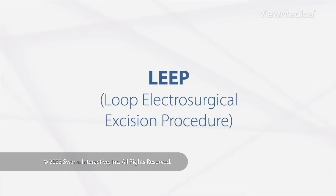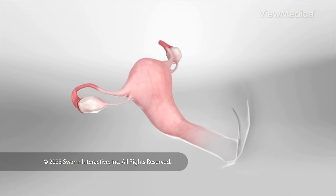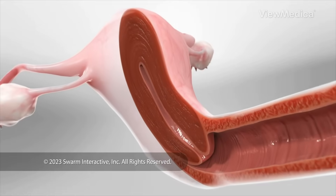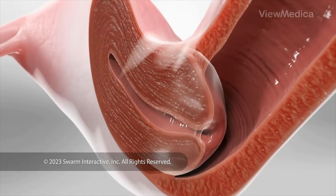LEAP — Loop Electrosurgical Excision Procedure. This procedure removes abnormal tissue from your cervix. Your cervix is the lower part of your womb. LEAP helps us diagnose and treat problems with the cervix.